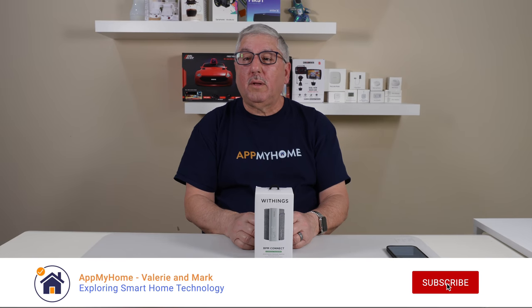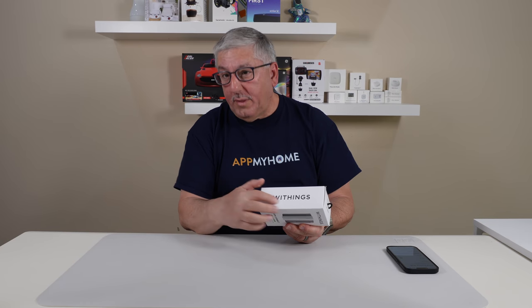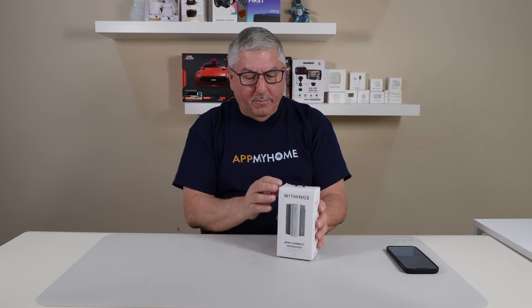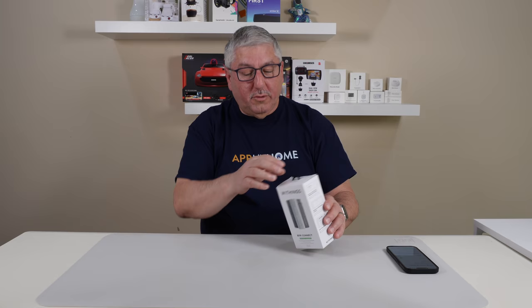Hi, it's Mark with AtmaHome, and today we're going to take a quick look at the Withings BPM Connect Smart Blood Pressure Monitor. This is really kind of cool — Withings, or is it Weethings, whichever way, this thing is pretty cool. Weethings sent us this for the review, so let's take a look at what's in the box.